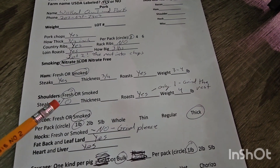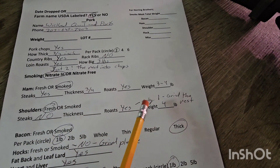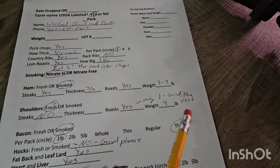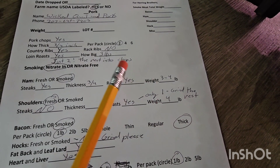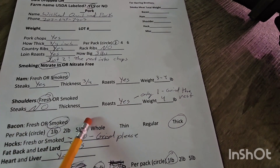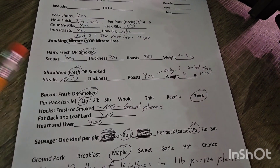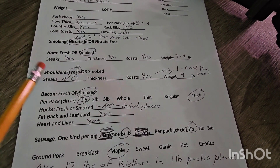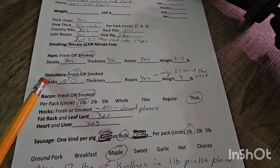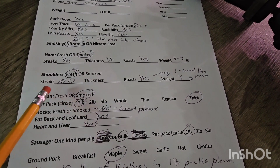Shoulders — fresh again, no steaks, only one shoulder roast, and grind the rest. This one I did four pounds. I'll have two shoulder roasts on hand for anybody looking for those for their smokers or grills. Shoulder roasts out of a pig have a really nice fat cap on them and they are fantastic in the smoker — it is one of our favorite things to do.